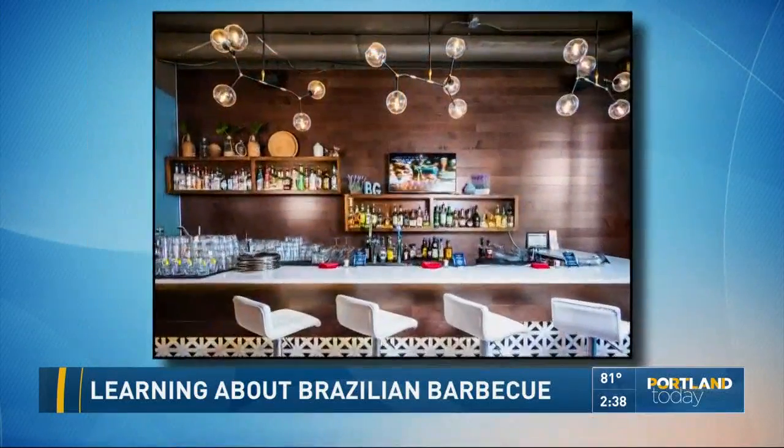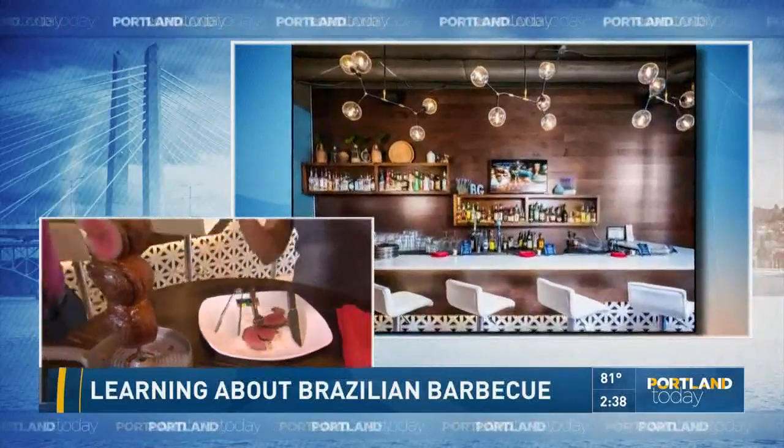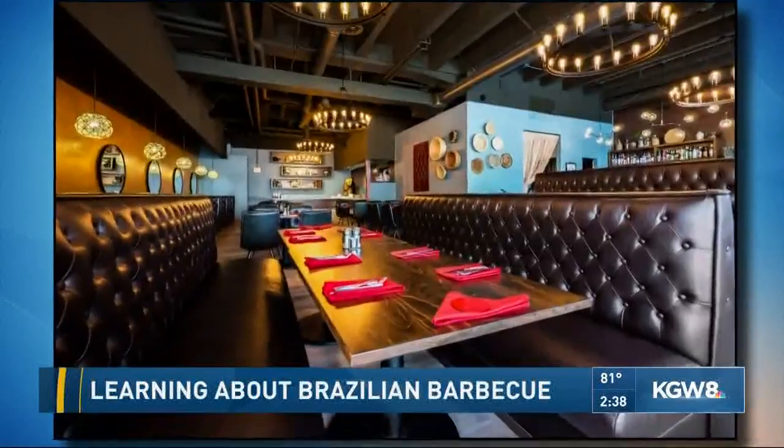You guys were the first churrascaria in Oregon. And it's not just the food — this looks amazing. You guys also have some really special drinks.